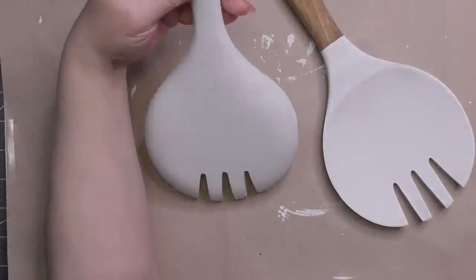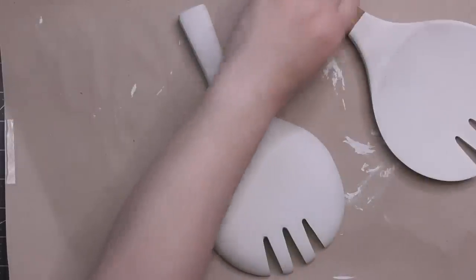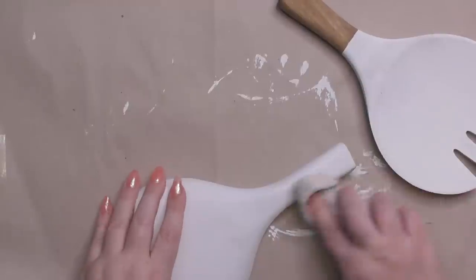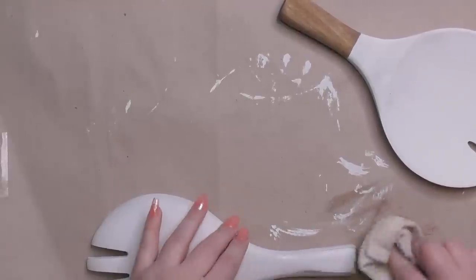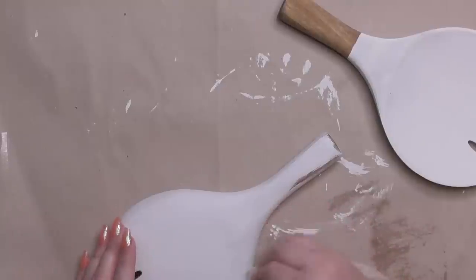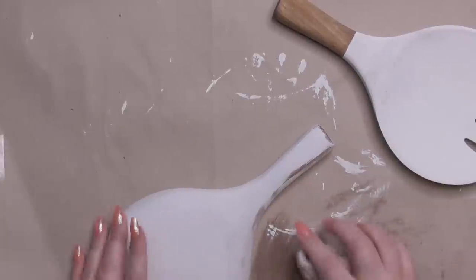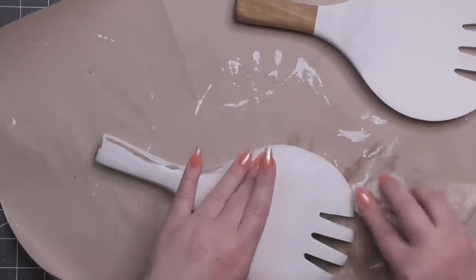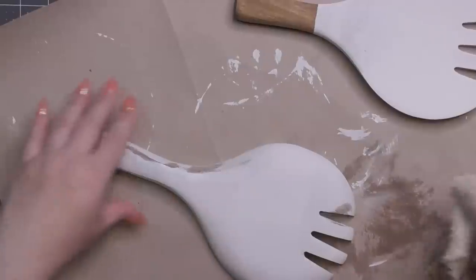Wet distressing is something I hadn't tried before — this is only my second time. For here, I just grabbed a wet rag. You need to make sure you're using almost a clean section of the rag each time, but look how easy the paint comes off. You control how your distressing looks a little bit easier than using a sanding block, in my opinion. I love this — it's my new favorite thing. You do have to wait for it to dry, so you have to be a little more attentive to it.